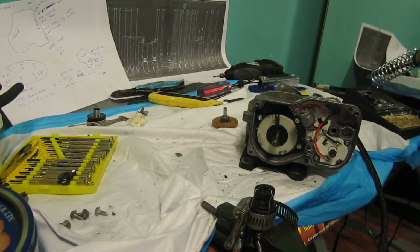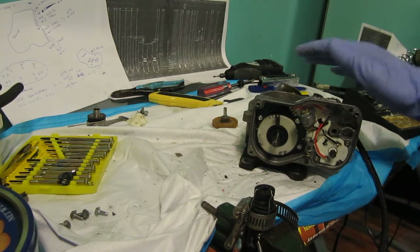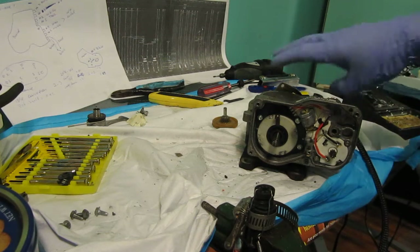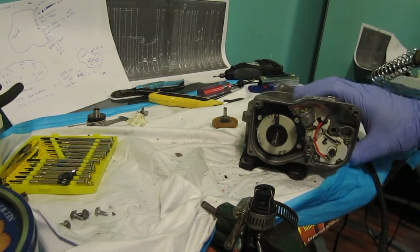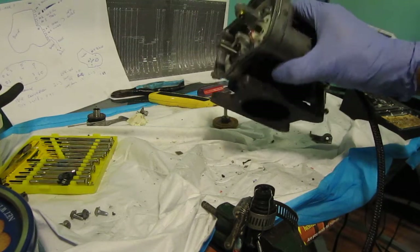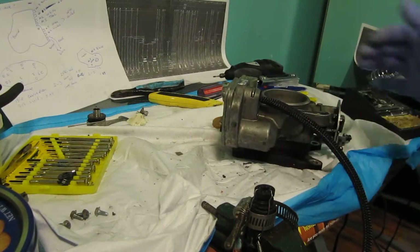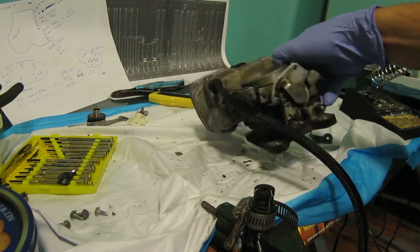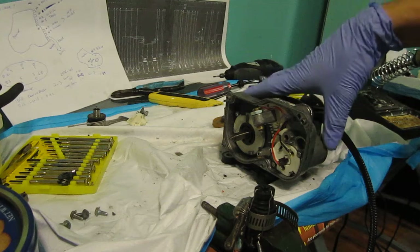Hello, Victor here again at RestoreaMercedes.com. Here we have another throttle body, a 1996 Mercedes C220 4-cylinder throttle body. As you can see, it's a little different than a V8 or V12 — it does not have an extra magnetic clutch in it, but it does have idle correction.